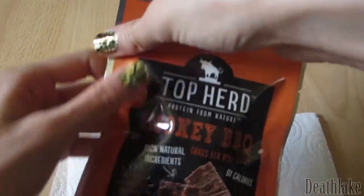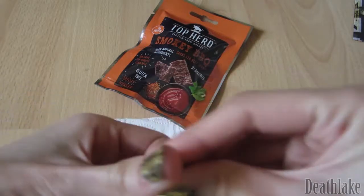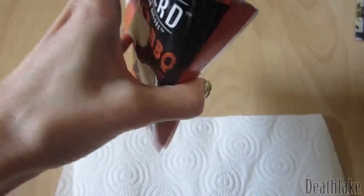I'm going to go ahead and open this — oh no, this is annoying, I'm going to take these off. Easy tear top — let's see what they look like.